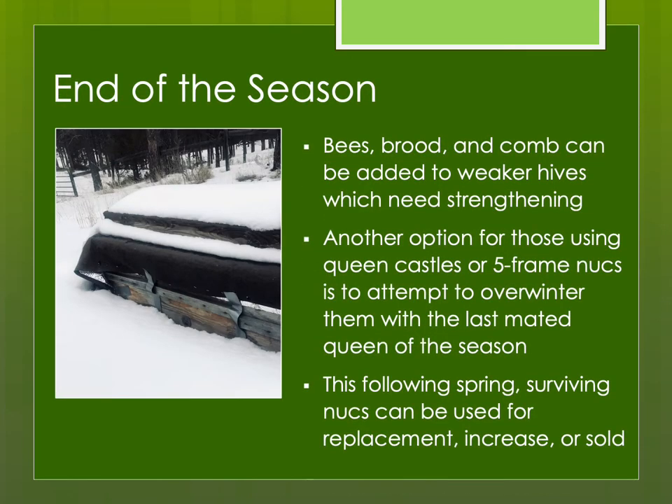At the end of the season, you can take all the bees, brood, and comb and unite them back to weaker hives to strengthen them before winter. But I often will overwinter either queen castles or five-frame nukes and use them as replacements or for increase the following spring. Up here in the north it's not a high chance of success wintering them all, but it's a gamble worth doing — even if only half survive, those are future colonies of bees you might not have had otherwise.